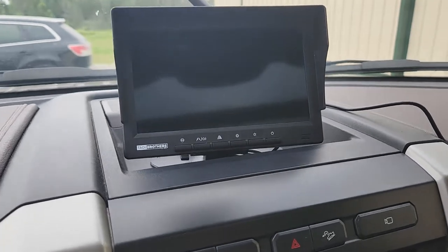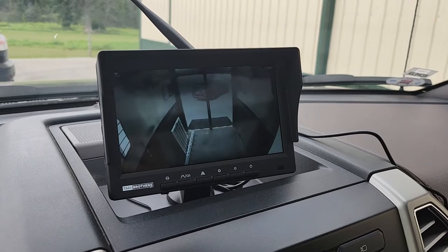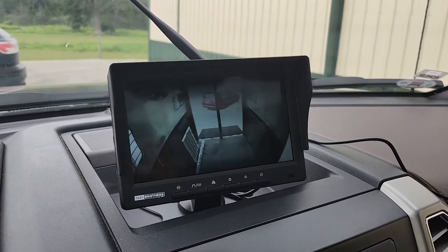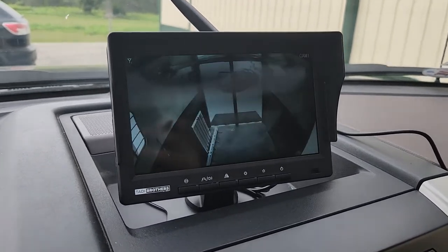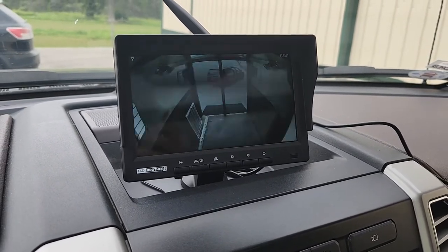All right, we'll fire it up here. Obviously because it's being recorded on the phone you see a jumpy picture, but as you can tell — and I'll take some still pictures of it as well — you can see and view exactly what's going on in the trailer.